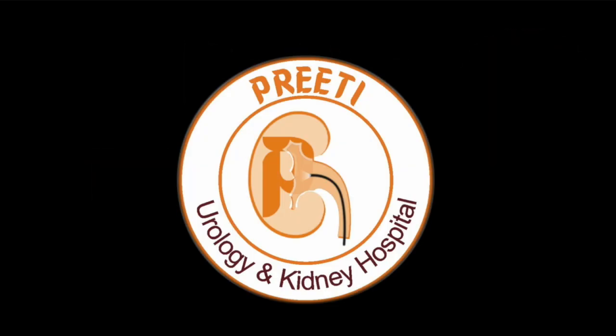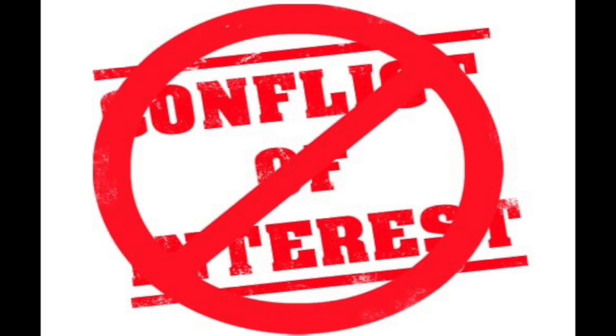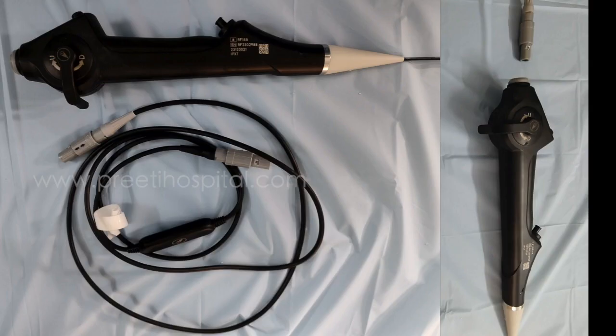Here is a video demonstrating a first-of-its-kind flexible digital detachable reusable scope. This is a disposable digital scope, approximately 7.5 French tip, from FutureMed, made by VasiMed.